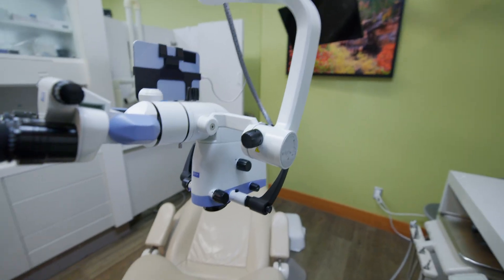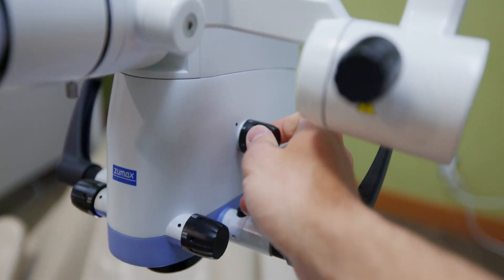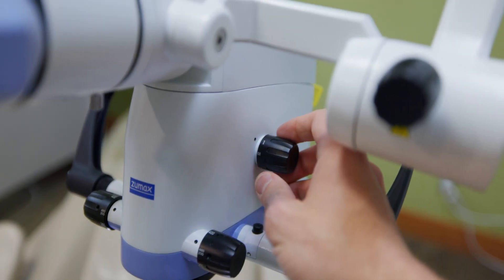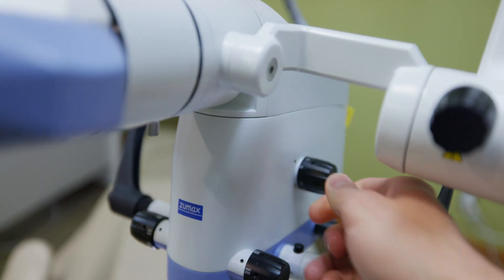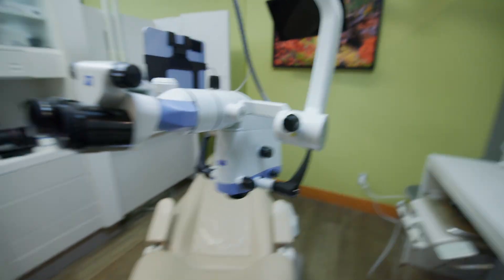One thing I've noticed is a little bit odd — the magnification knob is opposite that of the 2380. So zooming in and zooming out is opposite of a different scope from the same company. For most people, you're not going to have different scopes from the same company, so it would be a non-issue. But for me, I have to remember which way to turn it to zoom in versus zoom out. It's a minor thing, but it is one thing I noticed.